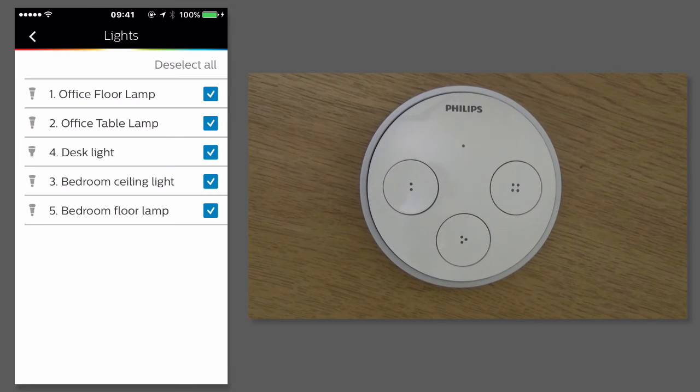So if I tap on lights off, it will then show me which of these lights will be turned off. So as I'm in the office, I don't want to turn the bedroom lights off, so I untick those.